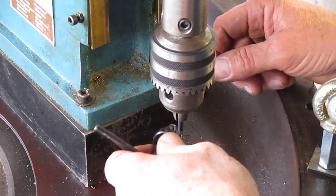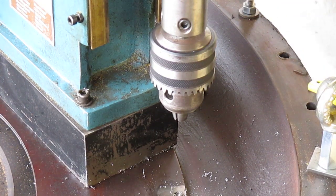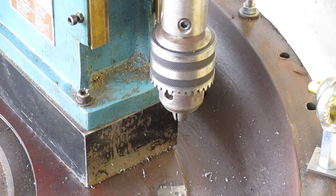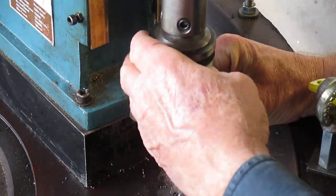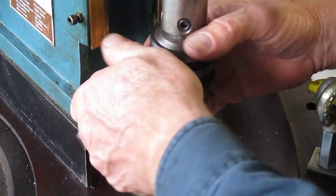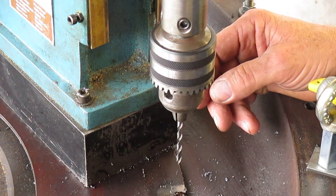We're not getting much luck out of that drill bit, we'll have to get another one. These of course are Allen cap screws, so they are fairly hard. Off we go again.